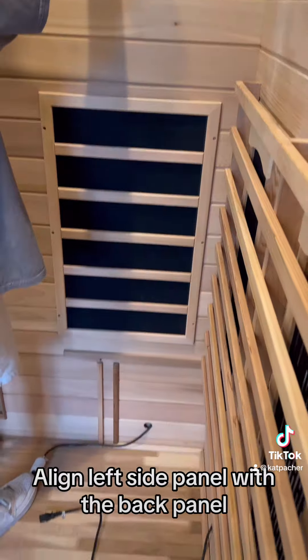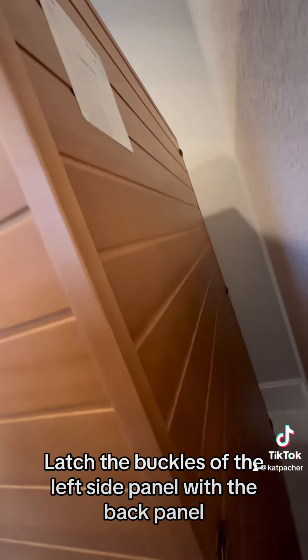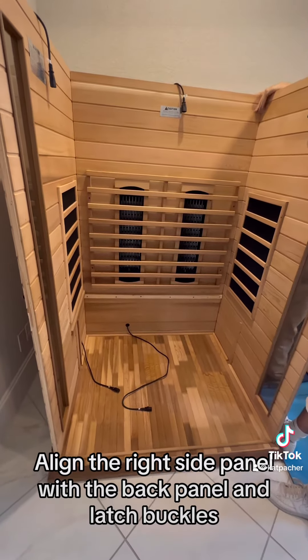Align the left side panel with the back panel, then latch the buckles of the left side panel with the back panel. Align the right side panel with the back panel and latch its buckles as well.